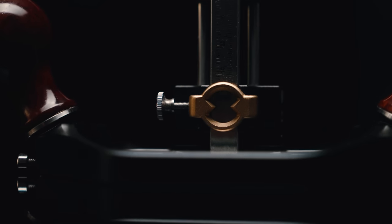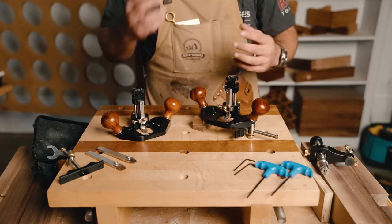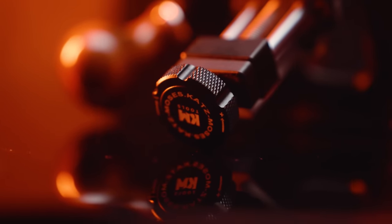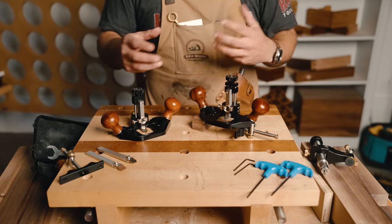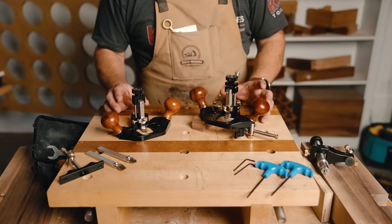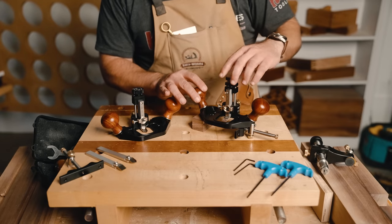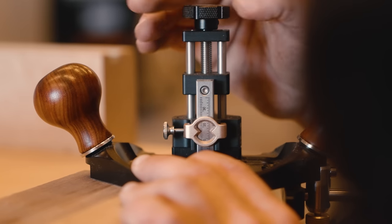Let me talk a little bit about what we've done to improve the router plane. The router plane itself is a very simple tool — it is very hard to make changes to, but I think we've made some improvements that really make a big difference. First of all is the adjustment mechanism. Everybody who's used a router plane knows that when you go to spin the knob the opposite direction, it spins two or three times before it moves, which makes it really hard to dial in fine adjustments. This adjustment mechanism has absolutely zero play in it, so anytime you turn it, it's moving.